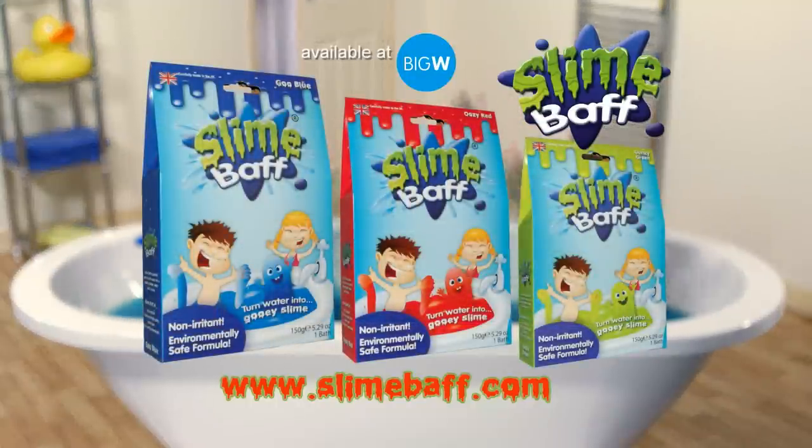Slime Bath, out now! I'm ready! You have fun!